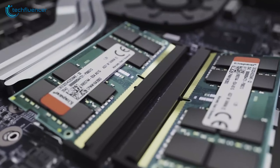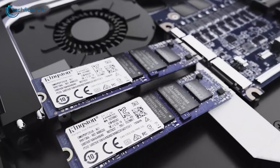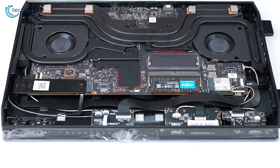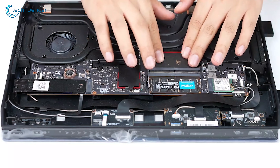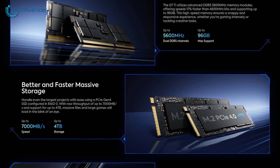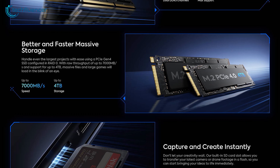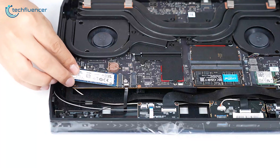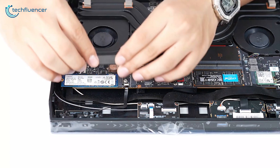Memory and storage options for these mini PCs are quite flexible, available in bare-bone or onboard configurations. The onboard version offers 32GB of RAM and a 1TB storage setup. Both models support DDR5-5600 memory in dual channels and come with two PCIe 4.0 SSD slots and an SD card slot, ensuring you won't have any trouble expanding memory and storage with the bare-bone configuration.